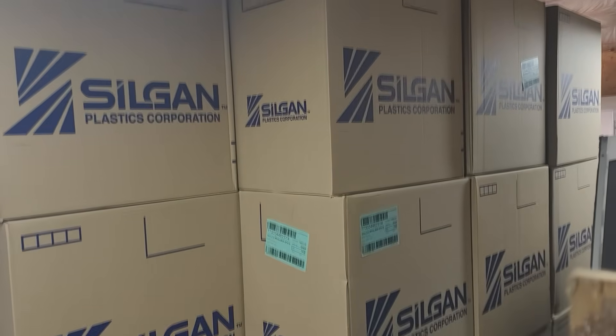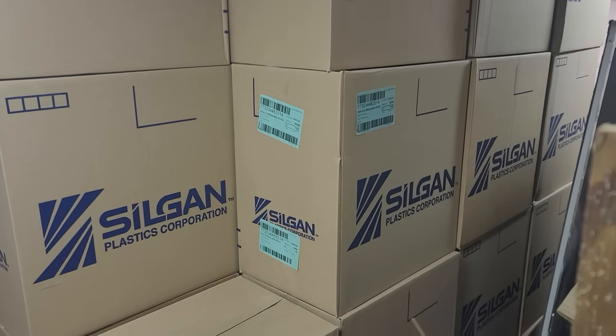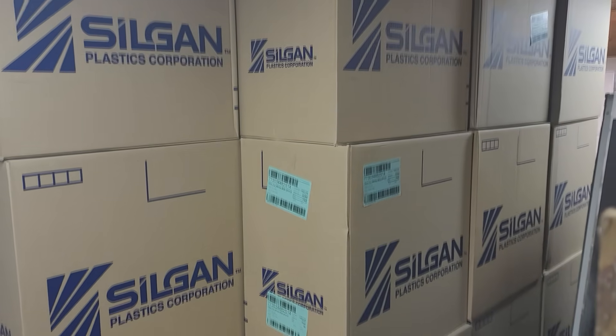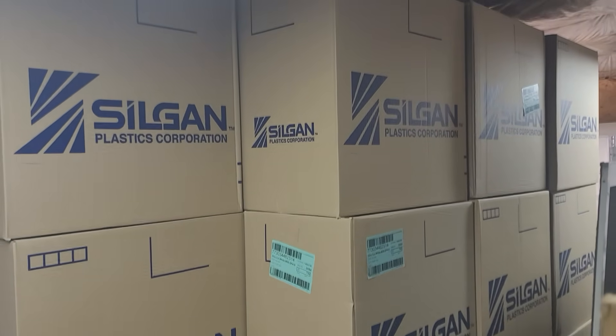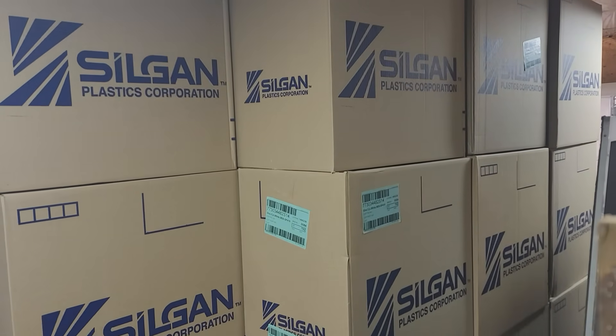These are how the bottles look when we get them in cases, fresh out of the box before they're labeled or filled. This is 2,000 of them right here. And sometimes, depending on the demand, we'll get a shipment of this every single week.